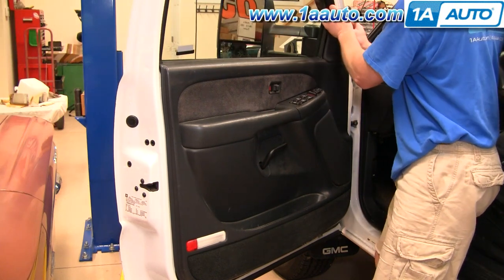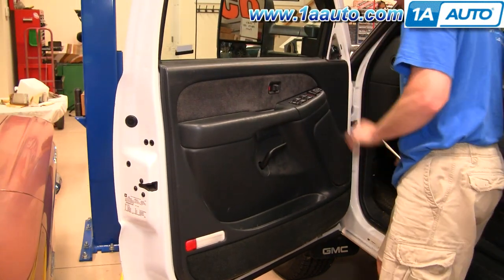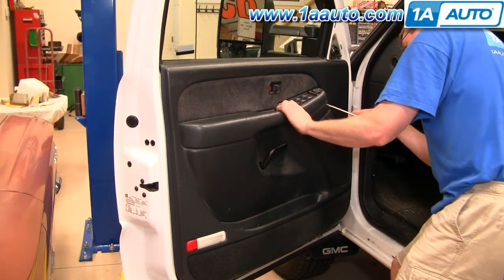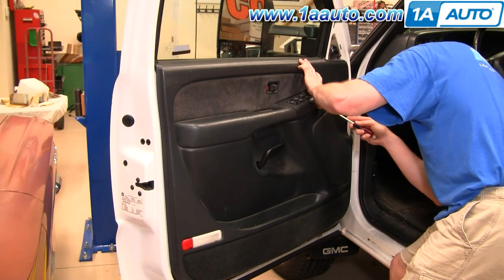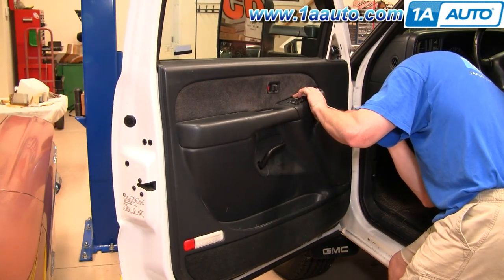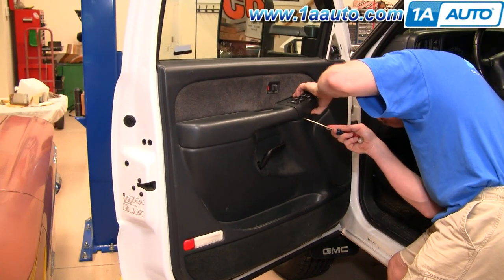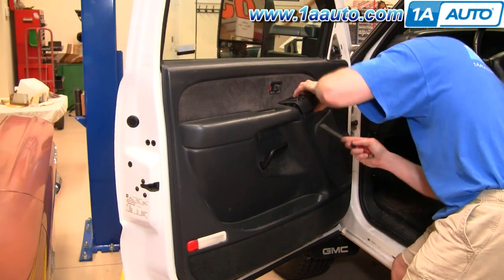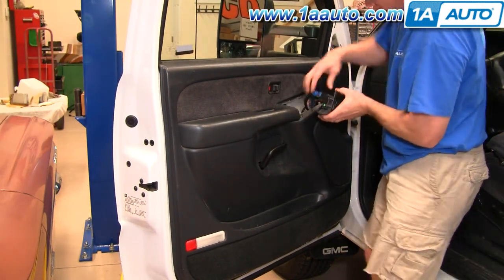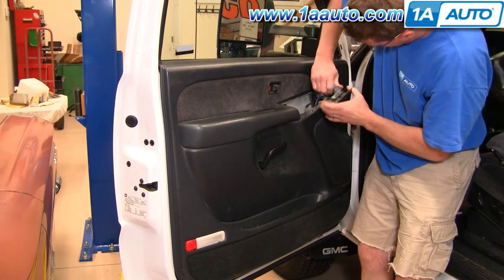Remove the door panel. Pull off that trim panel. On these 99 to 02s, you put a screwdriver under — actually, you can lift it up a little bit and if you look through, you'll be able to see a little metal tab. Press on that tab and lift up. Same thing here — that comes up and off.